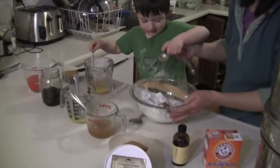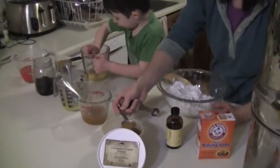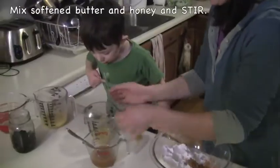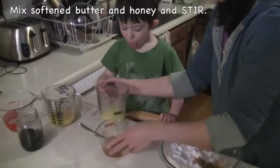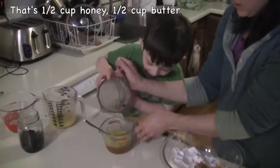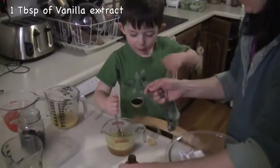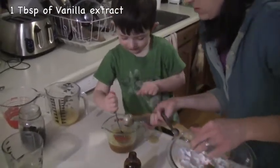Good job, buddy. Those eggs are pretty swiffering. Put the softened butter into the honey. Honey is pretty hard, mommy, right? Can you stir that up? Can you pour the vanilla in? Good job.